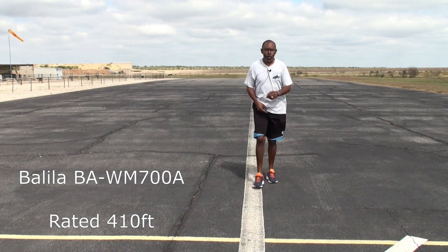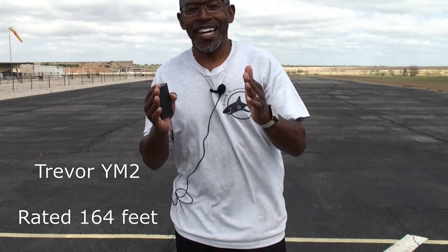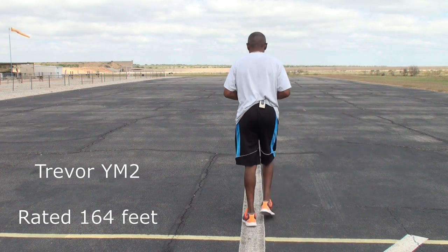Got that one done. We'll switch out the system into a new one and see what happens. Okay guys, I got the Traver system on, ready to do the check again. The Traver and the previous system I just did — both of these are UHF systems, keep that in mind. The last system I'm testing will be a 2.4 gigahertz. But the Traver and the Bolela — both UHF systems. Let's see how this one turns out.